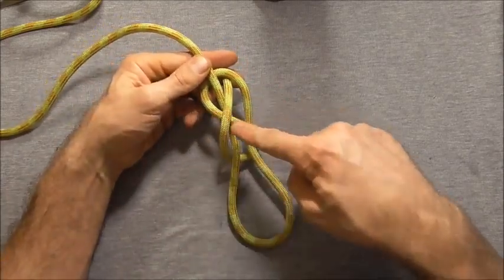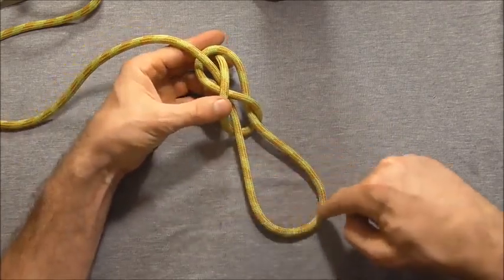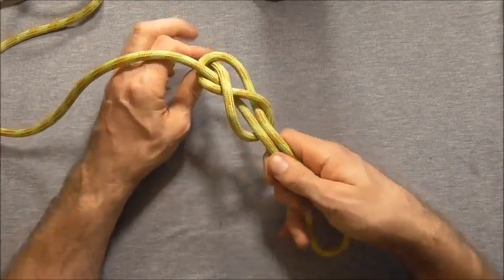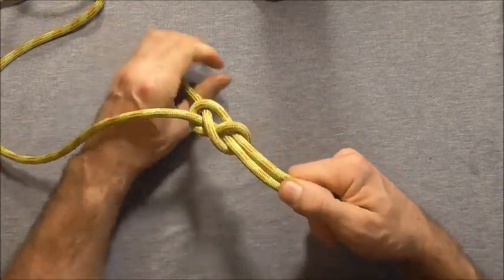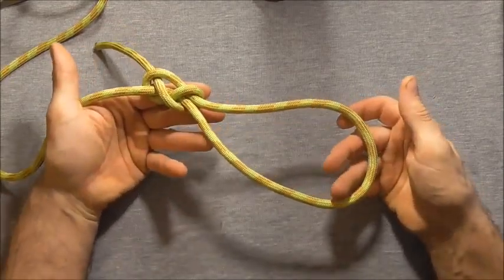You'll see it forms the characteristic eight around this bite here down the bottom. I just need to tighten that up by pulling on the working end, and there you should have your figure 8 noose.